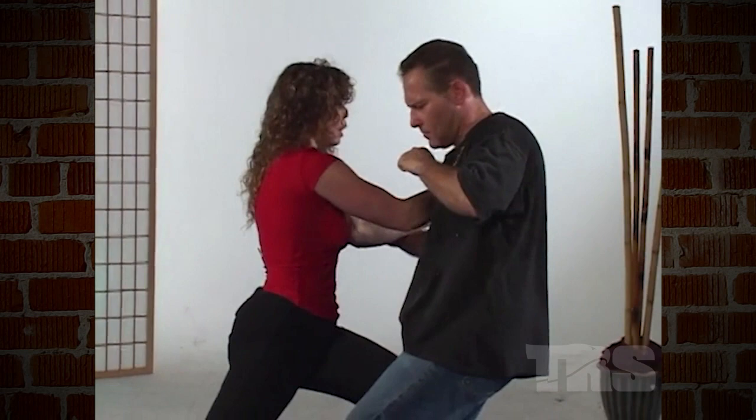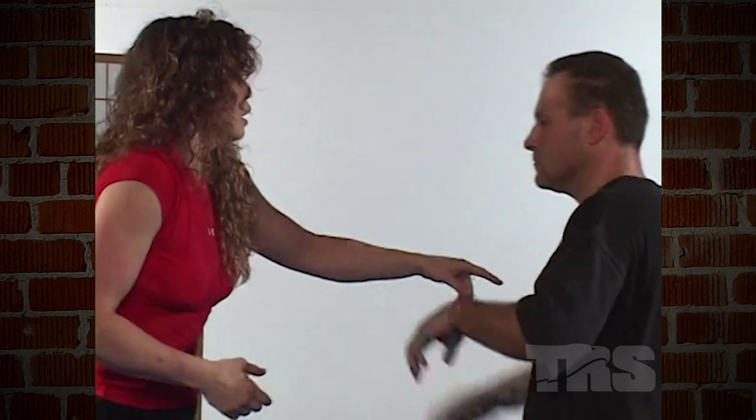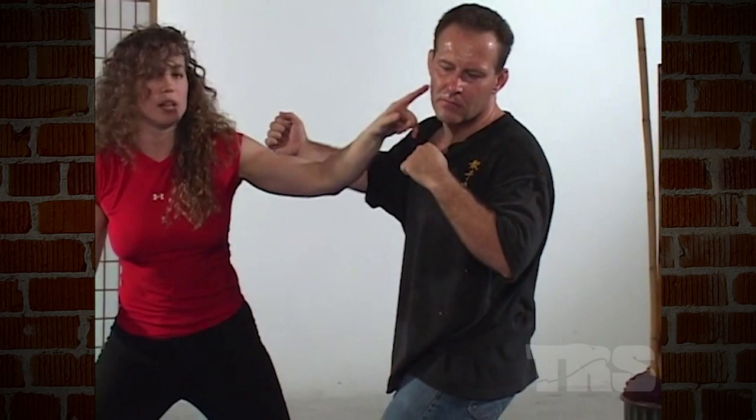As that punch is coming in, I'm going to block. From here, I'm going to pivot outward. As I pivot, I'm raking my fingers across his eyes — using both hands, palm downward, raking straight into the eyes like so. I won't get all the fingers, but I may get two or three. Even if I just get one, that's all I need. As I'm striking, I'm assaulting, sweeping claw across the eyes.